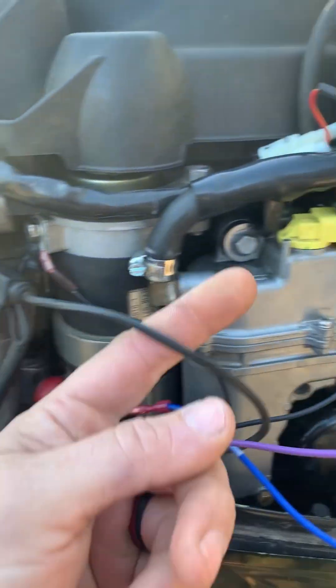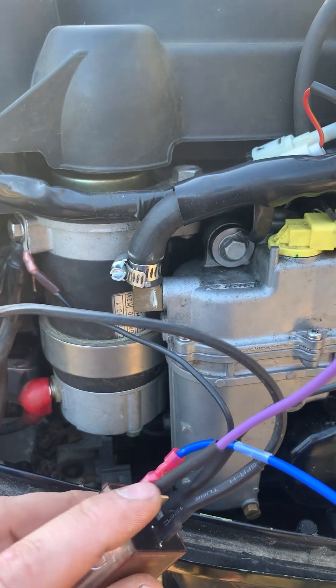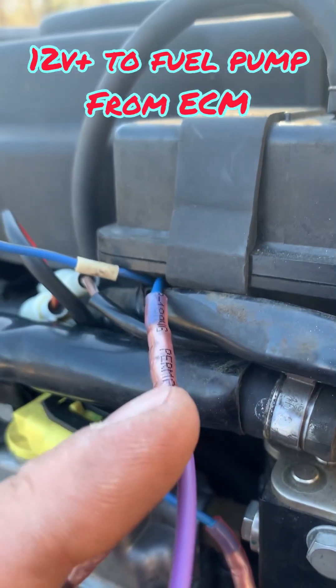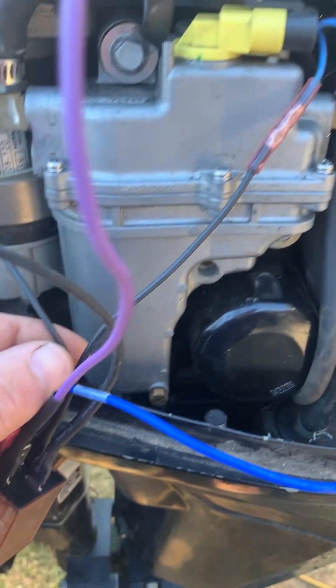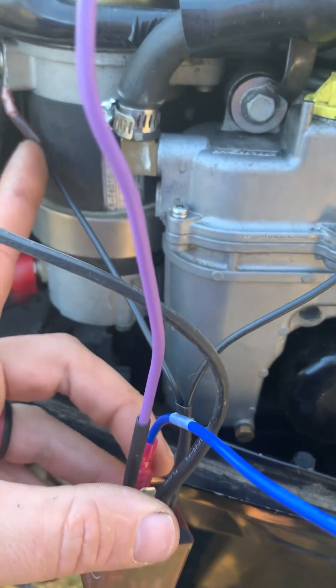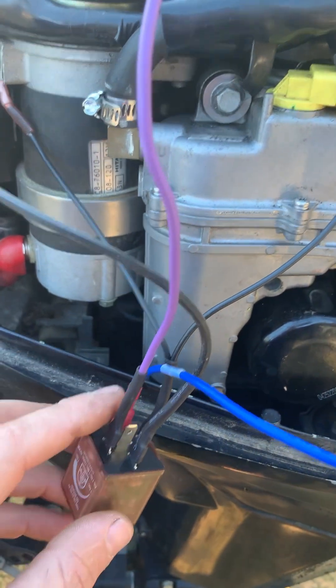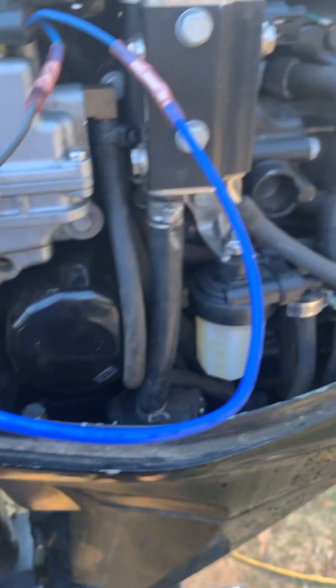I've got an inline fuse to the power input. This is the trigger wire coming from the positive side of the ECM. I've got the ground, and it also goes to the fuel pump itself. Then we've got our load wire, which goes to the fuel pump.